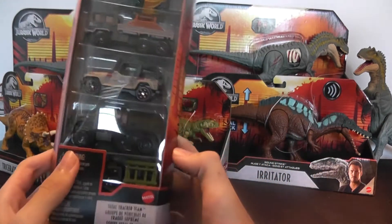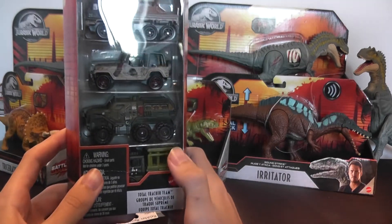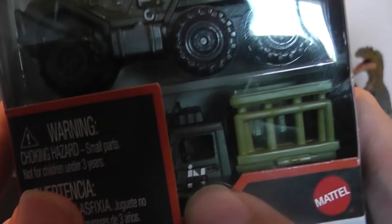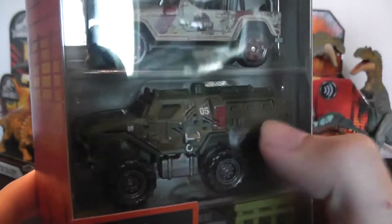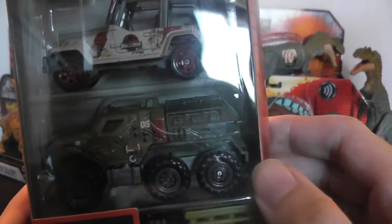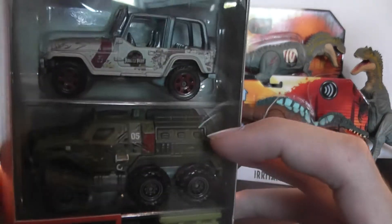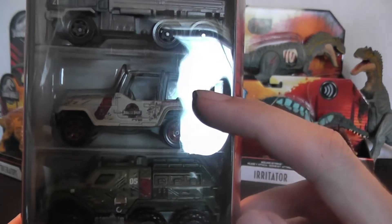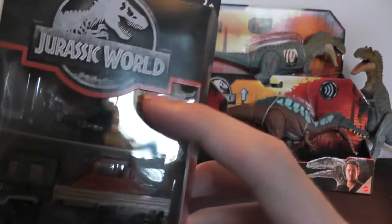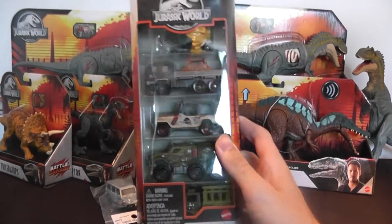This includes an InGen vehicle with a cage on the back — from what I remember, this is from the Lost World, and it says InGen on the side. As well as the larger vehicle that launched the gyrosphere in the larger play sets; this is basically a smaller version of that. Also a Jurassic Park jeep covered in mud, the dinosaur carrier truck, and the submarine from the Mosasaur scene. So this is a pretty cool play set.